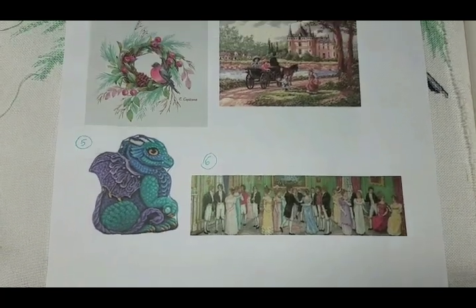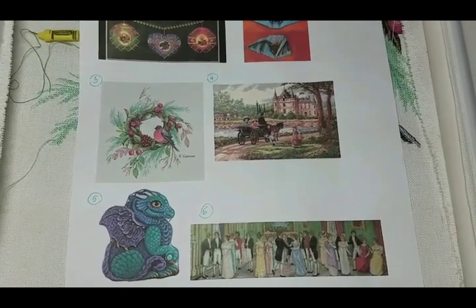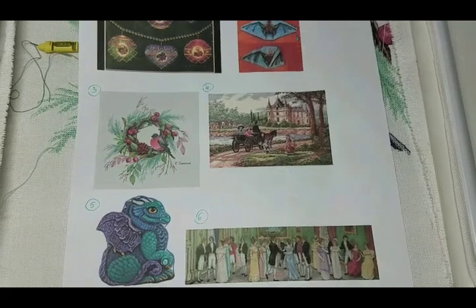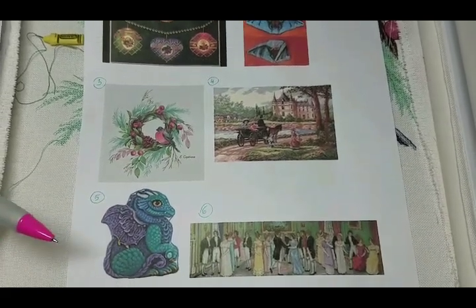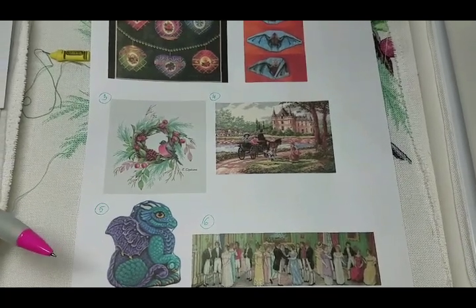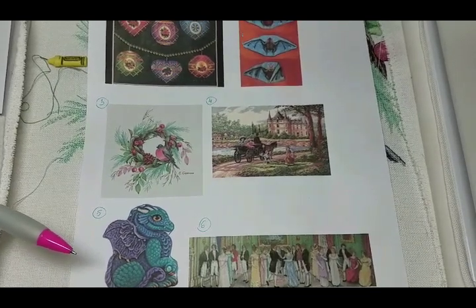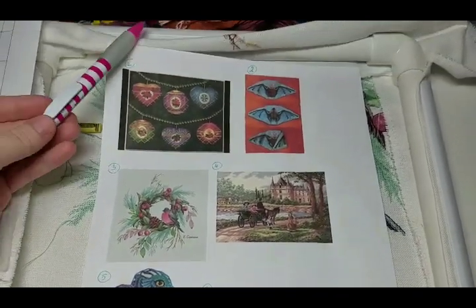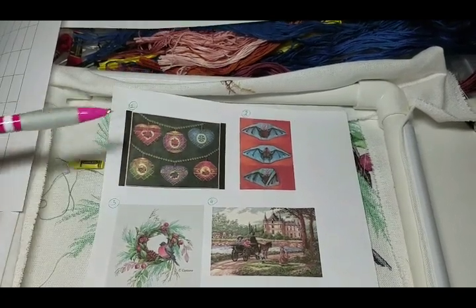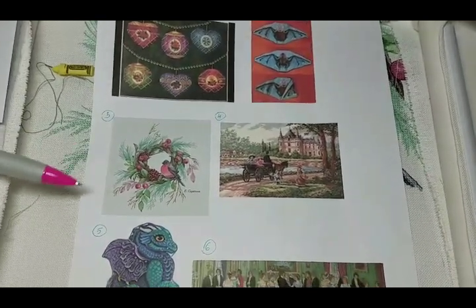Besides those, I'm also stitching on George — my giant project that's mostly blues and grays — and my monthly dragon ornaments, which I was stitching yesterday and today. I've also been working on sorting my threads onto Annie Skippers, so I'm just now sitting down to stitch.